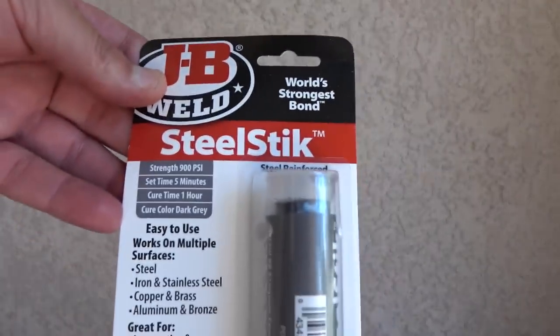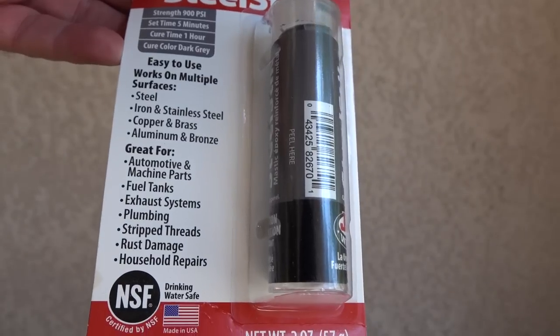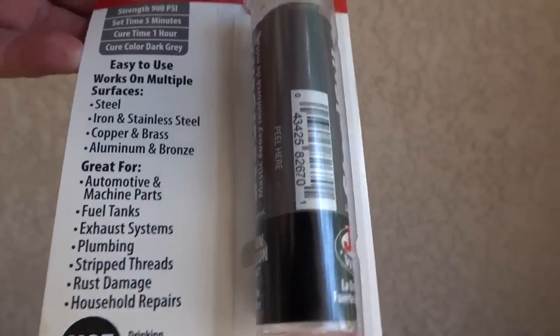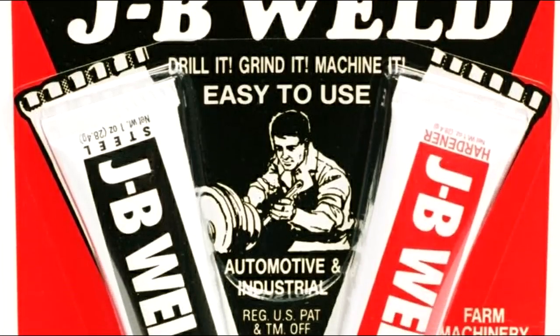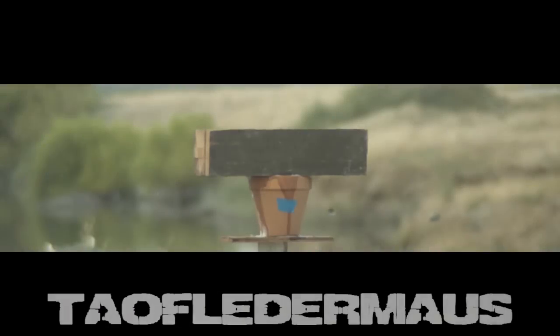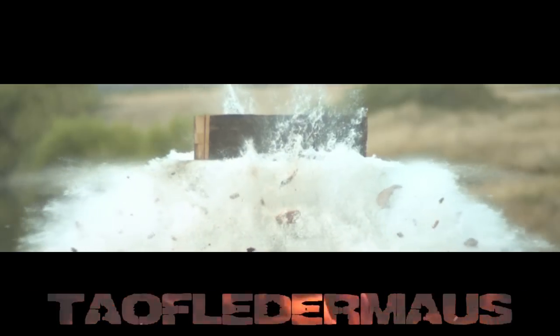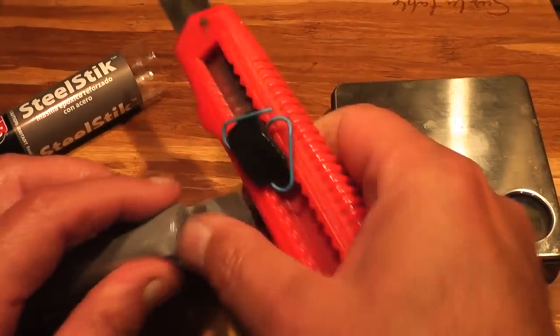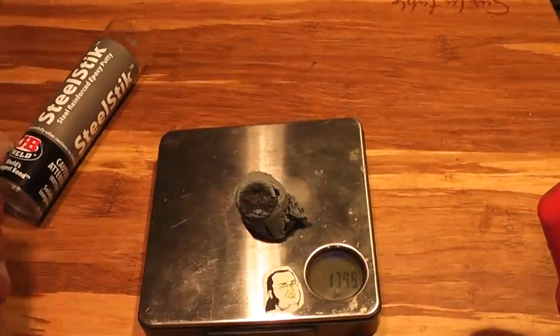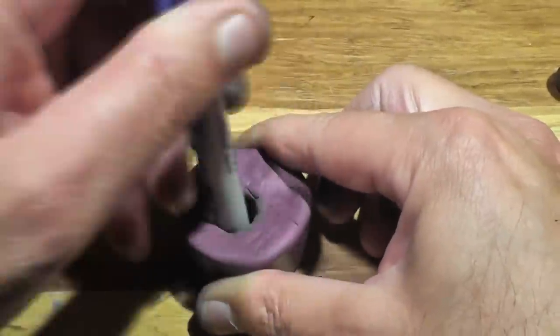Hello, this is Jeff of Tau FlareMouse. We've been asked so many times to make shotgun slugs or bullets out of JB Weld — the cold weld with over 10,000 uses. According to testimonials on the back of the old packages, it's better than baling wire. We'll be using the Steel Stick — it's basically two-part epoxy that you just knead together to mix, and it's supposed to have steel powder in it to make it really strong.